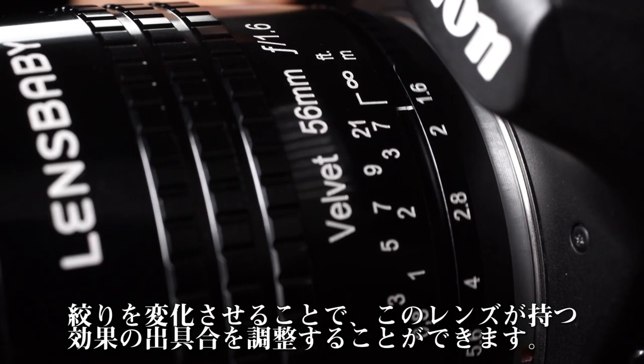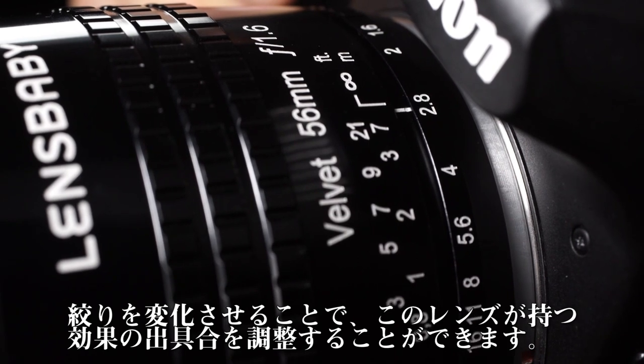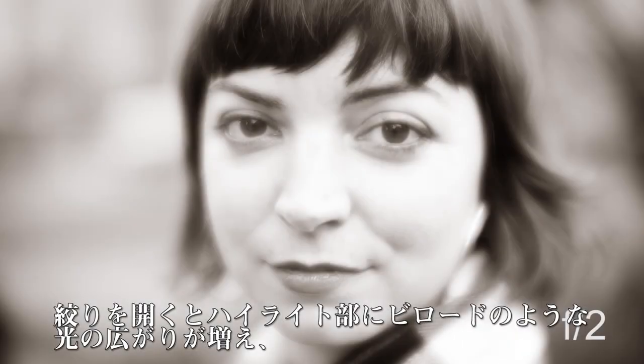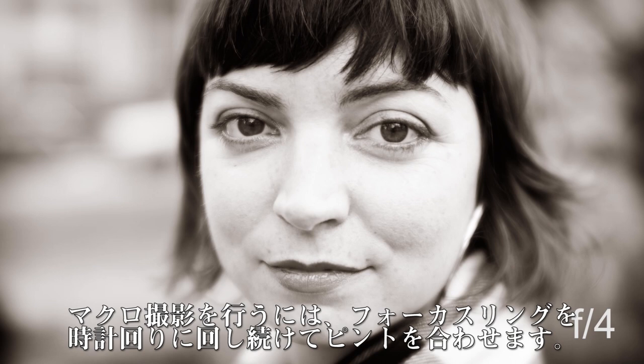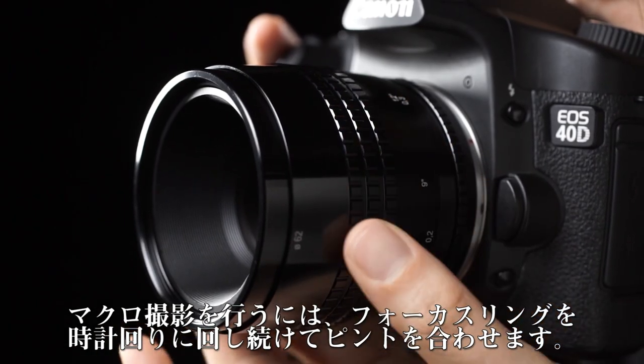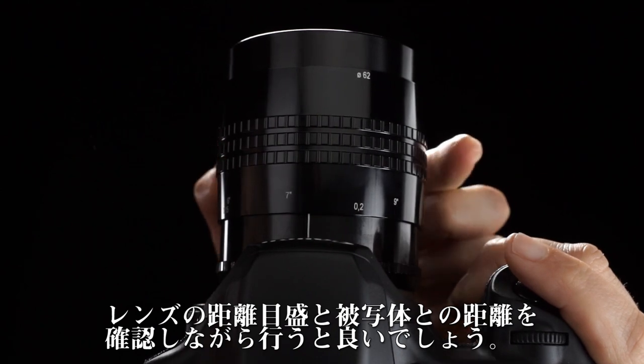The aperture setting controls the level of the Lensbaby creative effect in your images. Bright apertures will increase the velvety glowing effect of your highlights, while dark apertures will decrease the effect. To create macro images, continue rotating the Focus Ring clockwise and use the Distance Scale to assist you in finding focus.